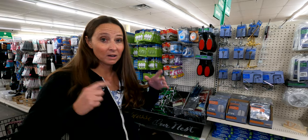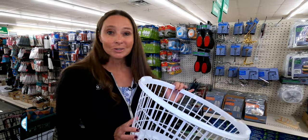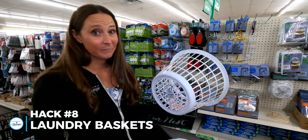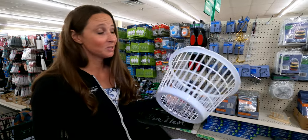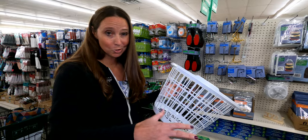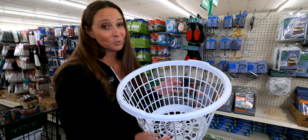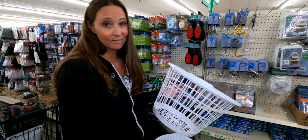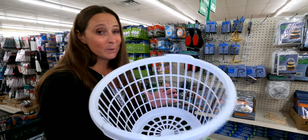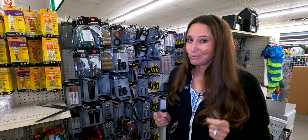Another thing that works great for the underneath compartments of your RV are these types of laundry baskets. They're only a dollar, so if they get busted up they're easy to replace. These work great in the basement-style storage compartments because you can see exactly what is in them. They're also great on the floor of a closet area for things like shoes — anything that tends to get jumbled up, this keeps it all in one spot.